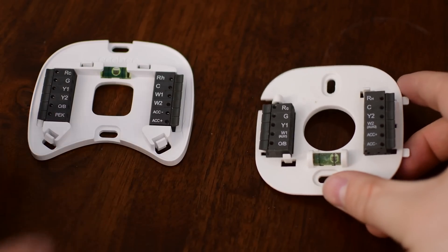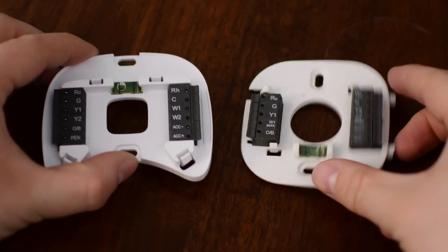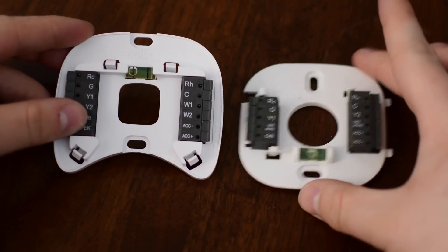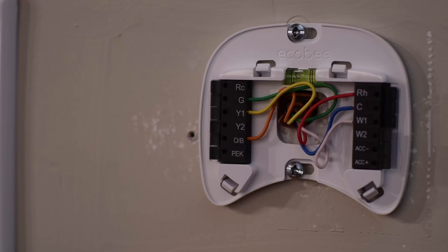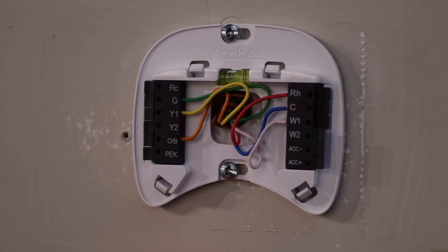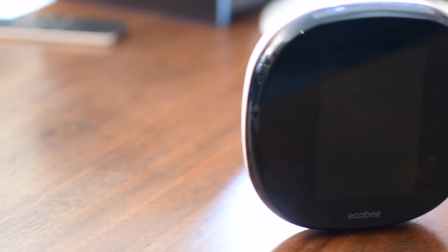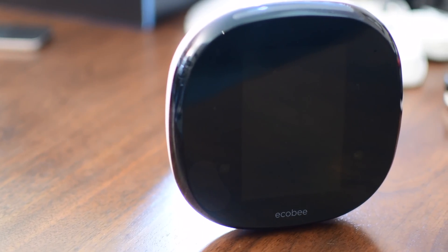If we compare this to the Ecobee 3 which we had installed, there are differences to the back plate, which is definitely a bummer if you're planning on upgrading. There are some slight changes — the hole in the center is just a little bit smaller, and the brackets are just overall a different shape. Here is mine installed, and even here it wasn't actually correct. I needed to move my RH to the RC slot, which was different than the last generation. But since I did have that C wire, I did not need to worry about any additional power, so I didn't need that little power adapter they also sent with it.